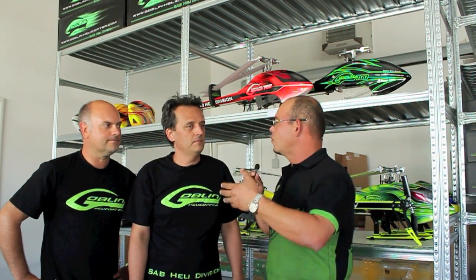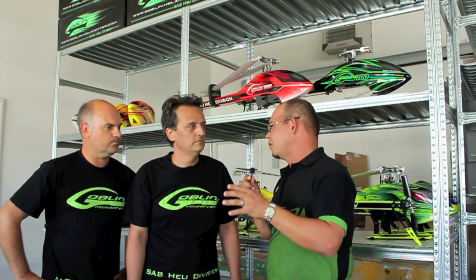I'm here in Italy right now helping to do some testing, especially on some improvements to the helicopter. The only problem that is a little bit bad is the pinion, and we have a new pinion coming very, very soon.